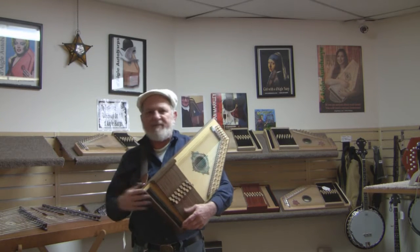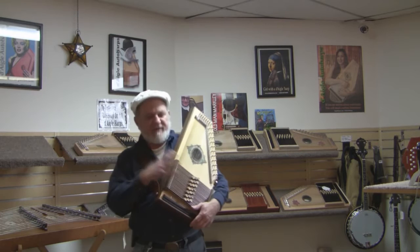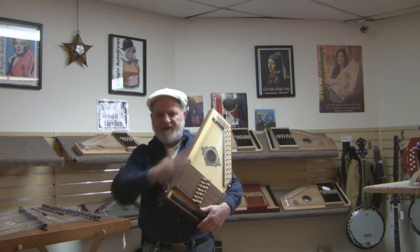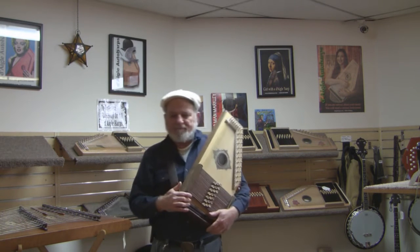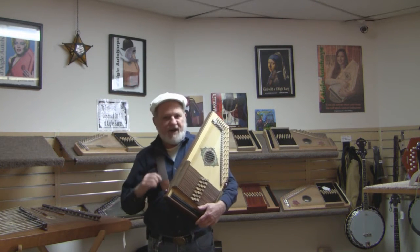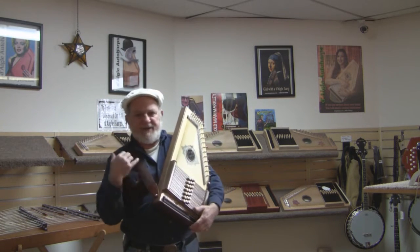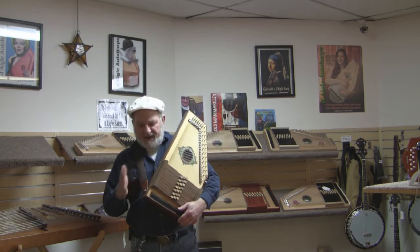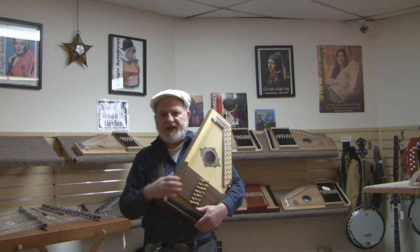We recommend that people use a strap, whether you're sitting or standing, and find that comfortable position for the autoharp — its angle and its height — that's comfortable for you. The strap will help keep it there. You can use a regular guitar strap. A lot of people use the slider strap, which is really good. It distributes the weight on both shoulders, but we like to see people wear a strap while they're playing just to help.